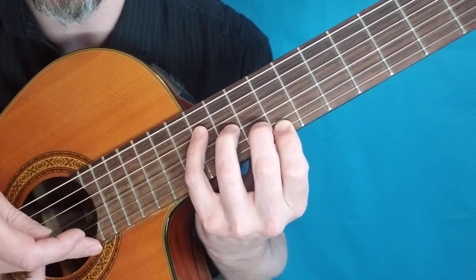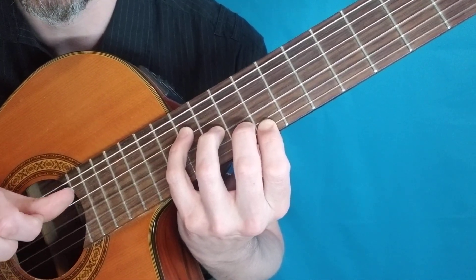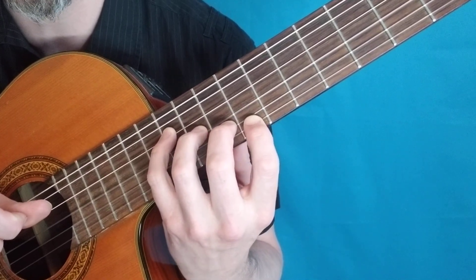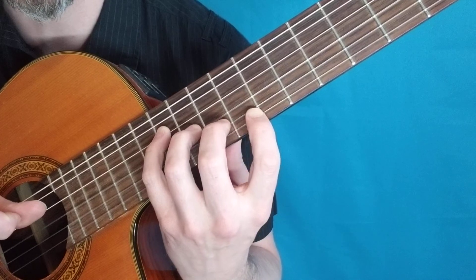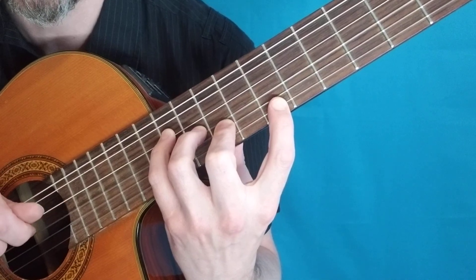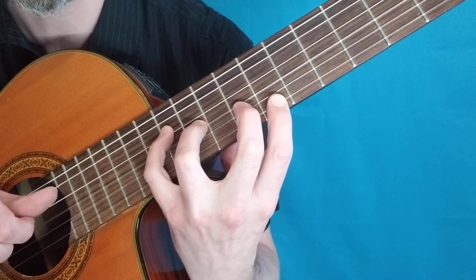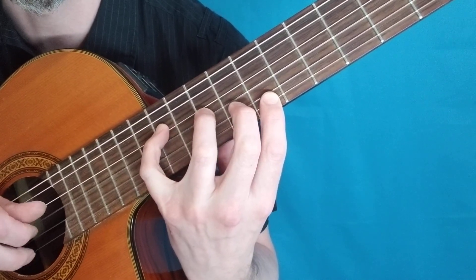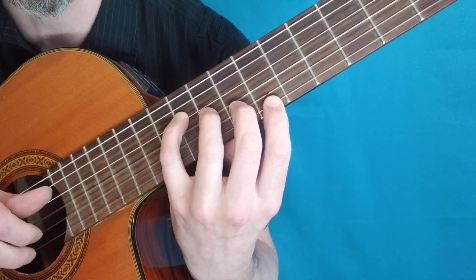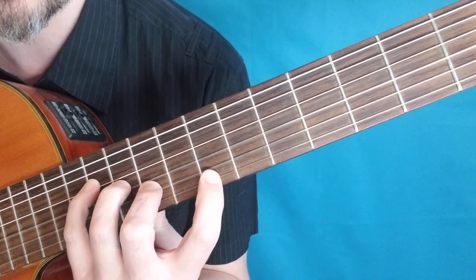We're going to pluck each string starting on the high string going up. Here's where it gets fun — we are only going to move one finger at a time. It's the Finger Buster walk down. One finger, and we go through the strings again. The second finger is going to follow behind, only that finger. Now the third finger. Now the fourth finger slides over. And we're going to keep working our way down the neck, just like that.